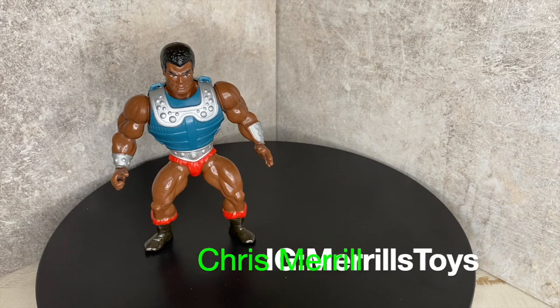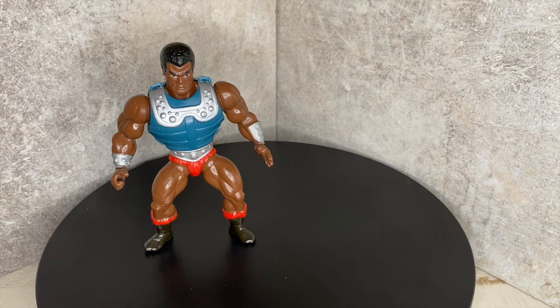Hey guys, welcome back to Merrill's Toys. Today we're going to talk about Clamp Champ from Masters of the Universe. This is the vintage Clamp Champ that some of us were able to get back in the 80s, but today I want to do a different kind of review about Clamp Champ. I don't know if you guys are buying any of the new toys from the new Origins collection, but I was able to get a very special variant of Clamp Champ.